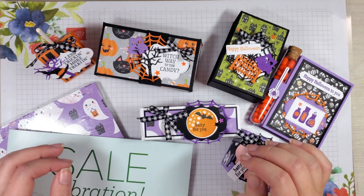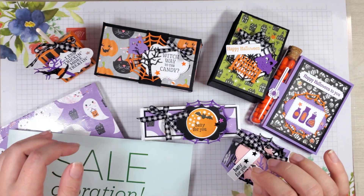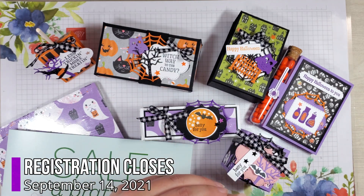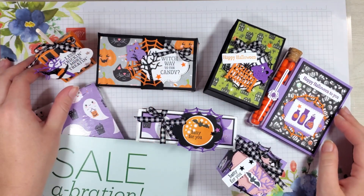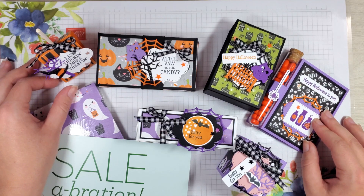Once you register, we'll send you a PayPal invoice for the class to go. Please allow 24 hours for it to arrive to your email because we do send them manually. Payment is due on September 14th and the class will ship the week of September 20th, which gives you plenty of time to make all these treats for Halloween. If you have any questions, feel free to email us at stampingbay@yahoo.com.